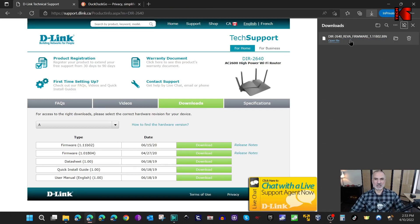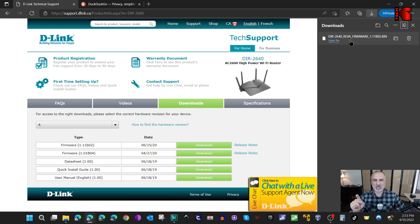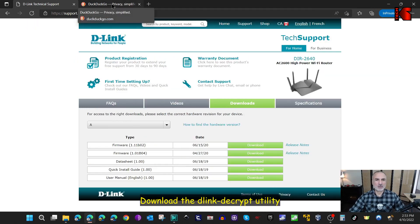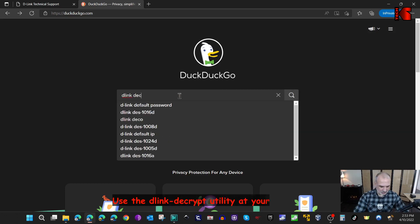When the firmware is downloaded, if you don't know whether it is encrypted or not: if it is prior to 2018, chances are it is not encrypted, and you can try to upload it directly to your D-Link router in the way I'll show you later. But because I know this firmware is encrypted, I'm going to show you how to decrypt it first. Search for something called D-Link Decrypt - here I'm using DuckDuckGo.